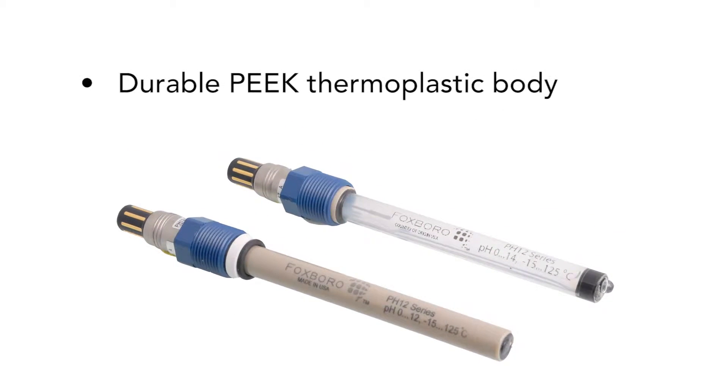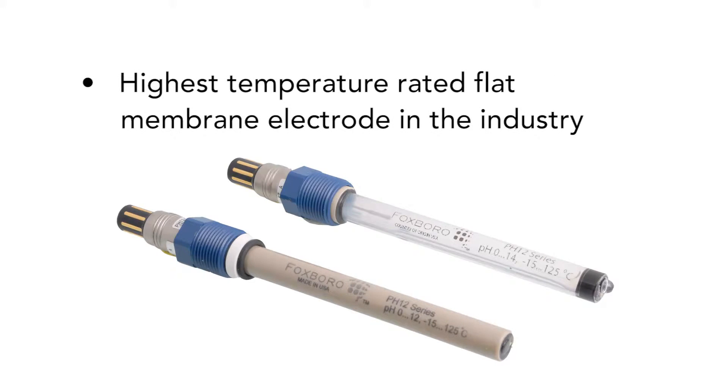Durable peak thermoplastic body gives excellent strength and chemical resistance. Highest temperature rated flat membrane electrode in the industry, with operation up to 125 degrees Celsius.